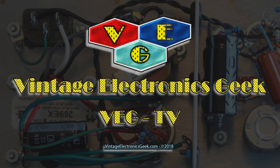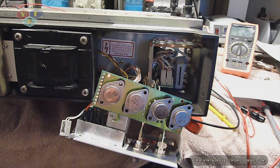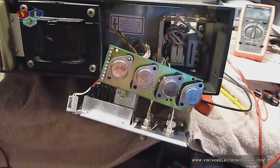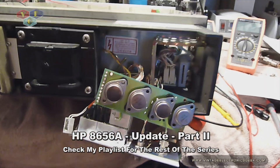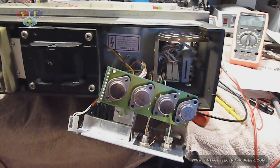Hello everybody and welcome to my updated video on this HP signal generator. Just wanted to touch bases with you and let you know where I'm at with this so far. Still don't have it up and running, having issues troubleshooting it.